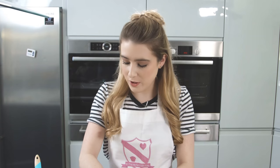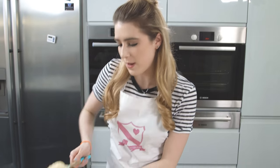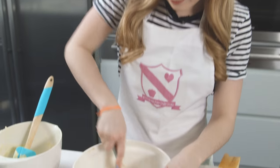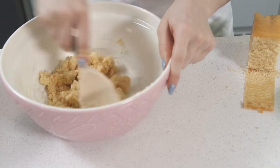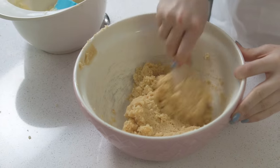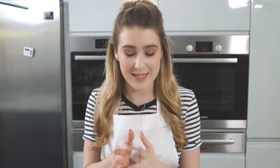Once you have your fine breadcrumbs, you then want to add in your buttercream. Add it in smaller sections because you can always add more and not less. I'm just going to grab a small bit of buttercream and add that in, and using my wooden spoon I'm just going to mix that all together. I just need a little bit more buttercream so I'm going to add that in. You'll be able to tell if you've got the right consistency because it will all start coming together.